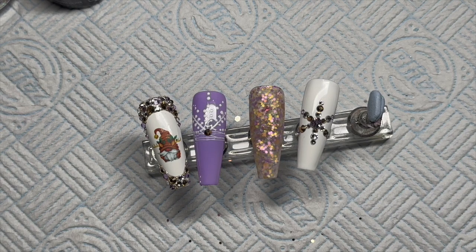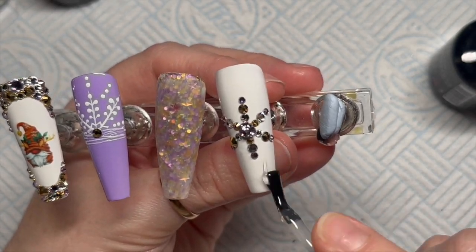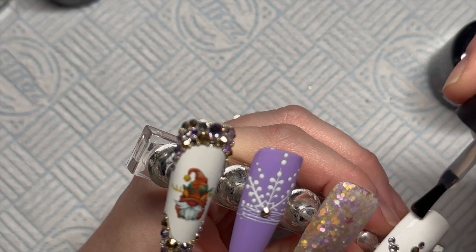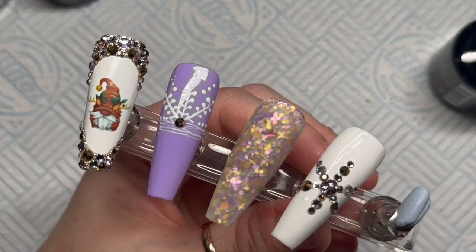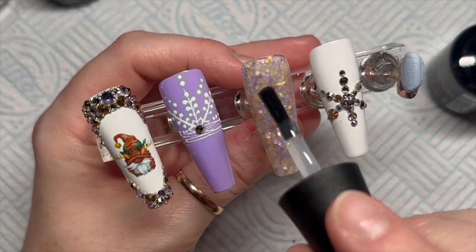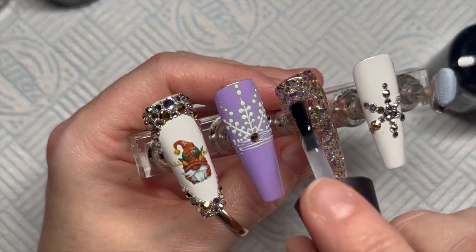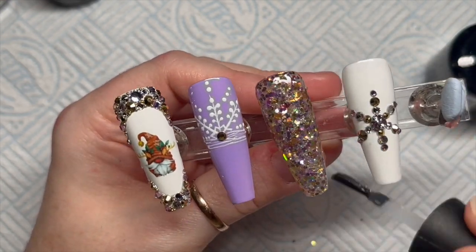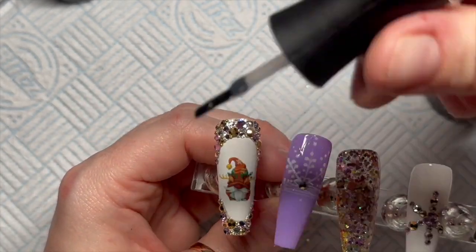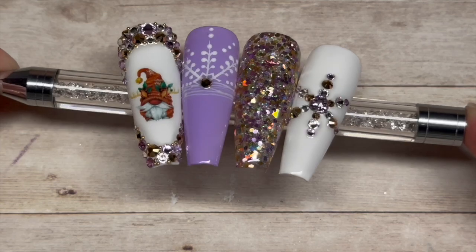This bit was the worst — this is why I don't like doing crystals on shiny top coat. I always think if you're going to do it this way, you should always top coat afterwards so you can get the top coat around the crystals to make them more secure on the nails. I'm going to use my detailer brush just to get the top coat between the crystals of that snowflake and around the border of the gonk nail. It takes time because I don't want to get top coat on the crystals — otherwise they lose their shine.